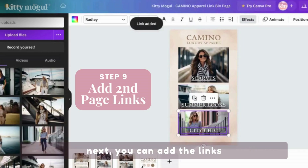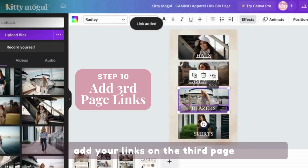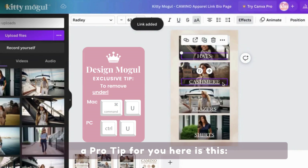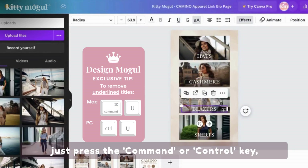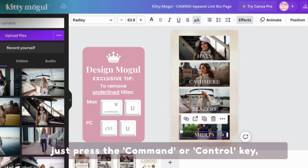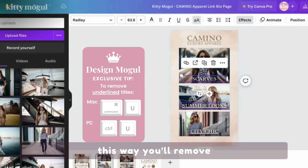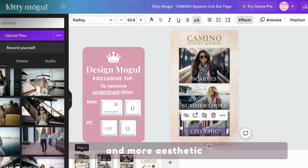Next, you can add the links on the second page. And once you're done, add your links on the third page. A pro tip: if you want to remove the underlined text from your titles, just press the Command or Control key, depending on your computer, and the letter U. This way you'll remove the underlined text and your titles will look prettier and more aesthetic.